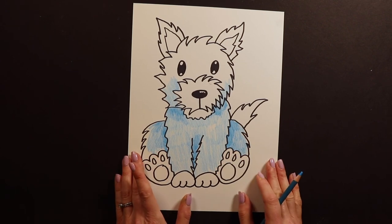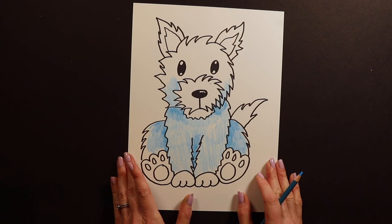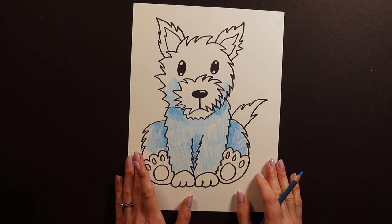Thank you again for joining me for the drawing of the day. We will have another one posted tomorrow at 1 p.m. Hope to paint with you soon.